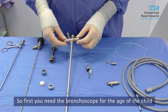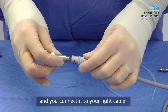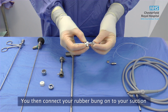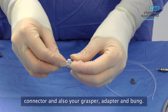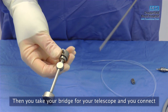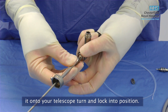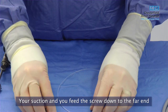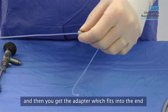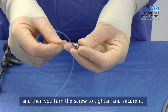You will also need the Hopkins telescope and forceps set. First you need the bronchoscope for the age of the child and also the bridge. Then you get your prism and connect it to your light cable. You then connect your rubber bung onto your suction connector and also your grasper adapter and bung. Then you take the bridge for your telescope and connect it onto your telescope. Turn and lock into position. Feed your screw down to the far end, then get the adapter connector which fits into the end, and screw to tighten and secure it.